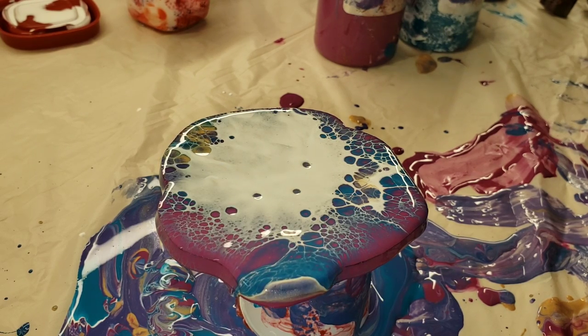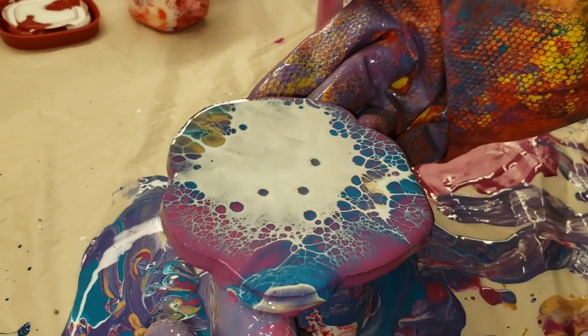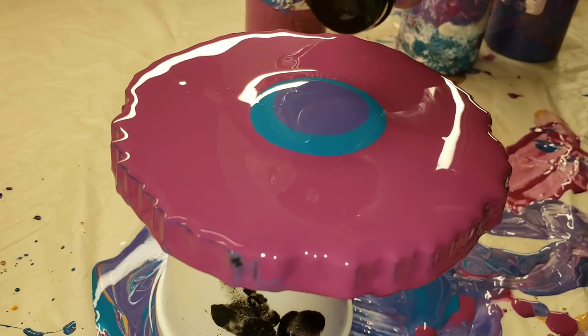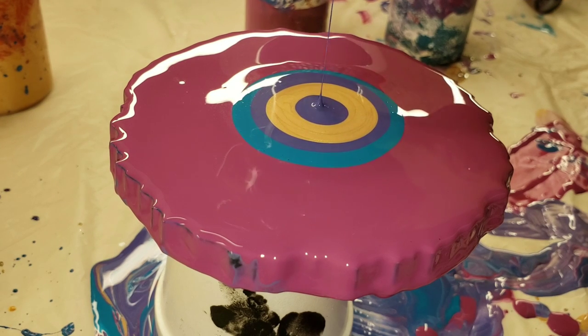Then you just let it sit. I'm not going to do any more to this one — I'm just going to let the cells and lacing develop on their own. We're going to do three more, and I didn't speed this up at all; this is real time, exactly how I made these.